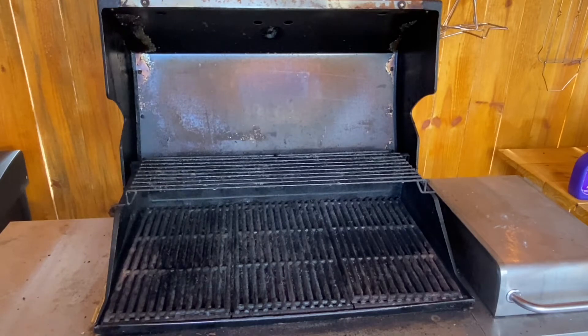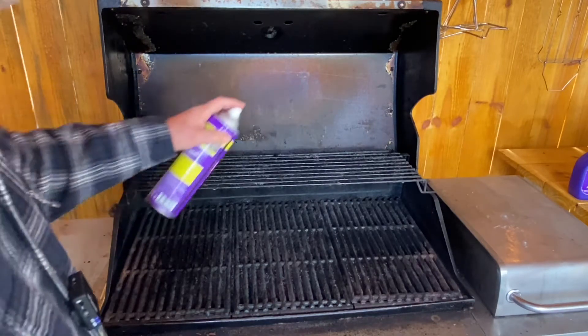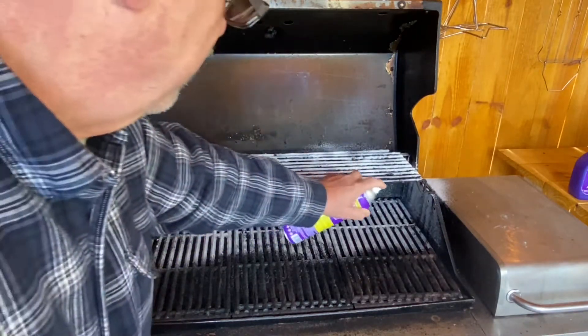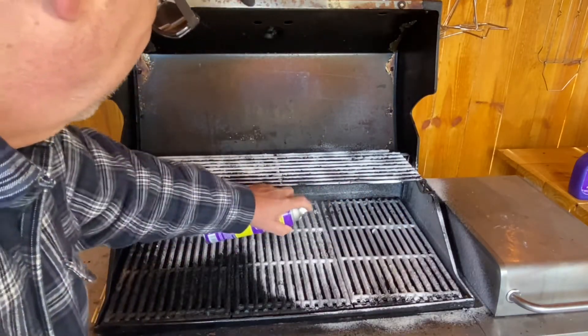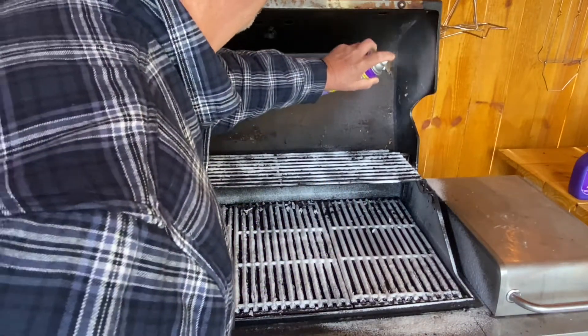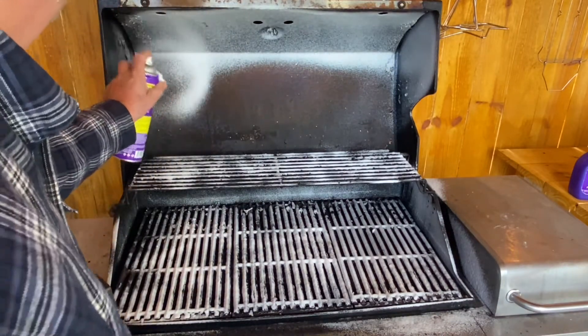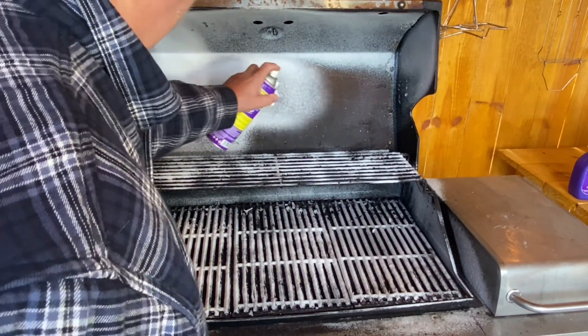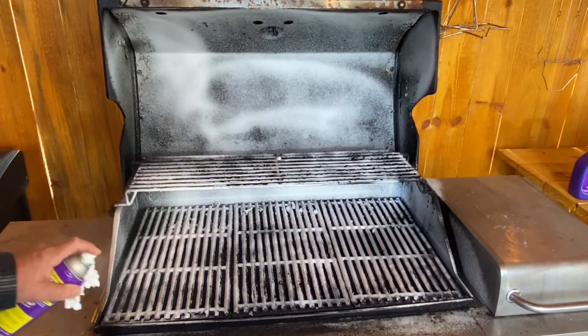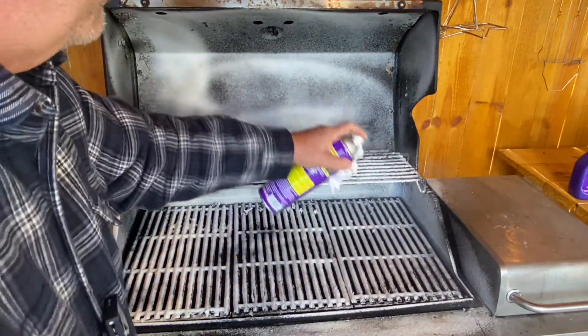Well, this is my propane grill — I'm ashamed to say. It does get some use, but as you can see, it has not been cleaned recently. So let's just spray this foam on. I'm going to start by spraying it on the grate and we're just going to let that soak. The directions say let it soak for a few minutes, but don't let it dry. Let's give this a good spray and we'll let it soak for a minute or two, then come back and scrub it a little bit.